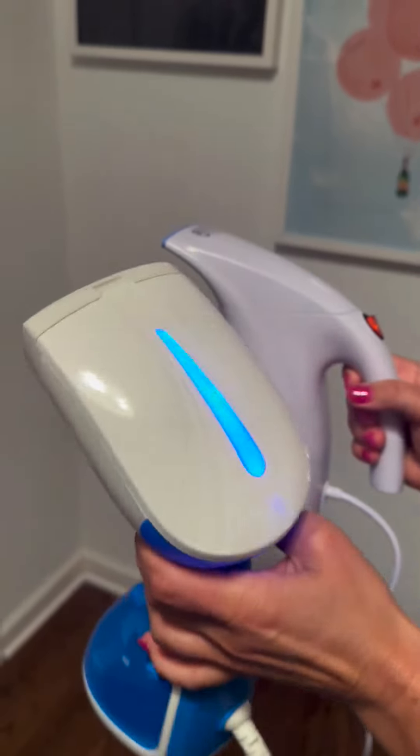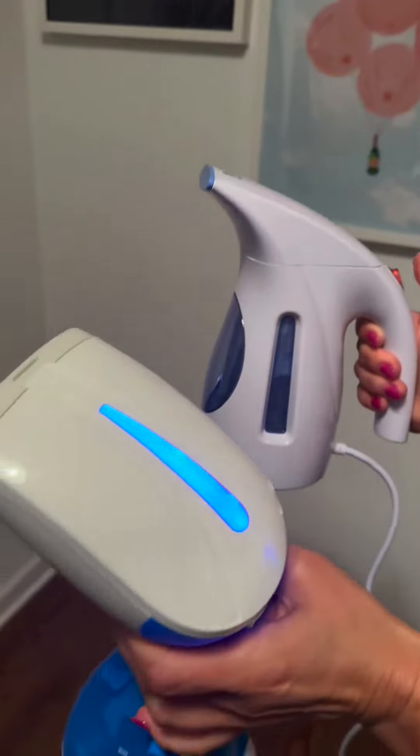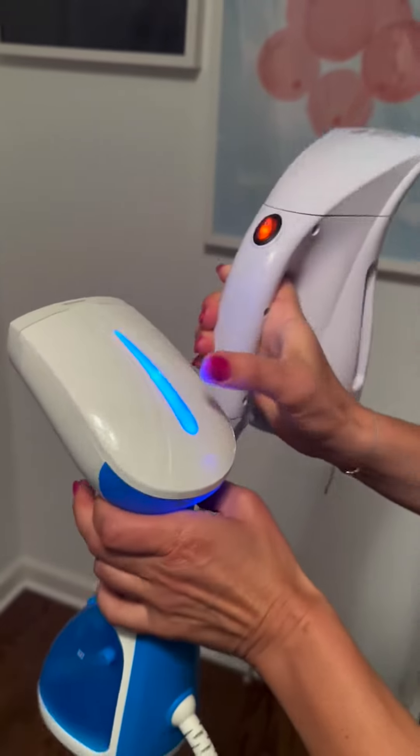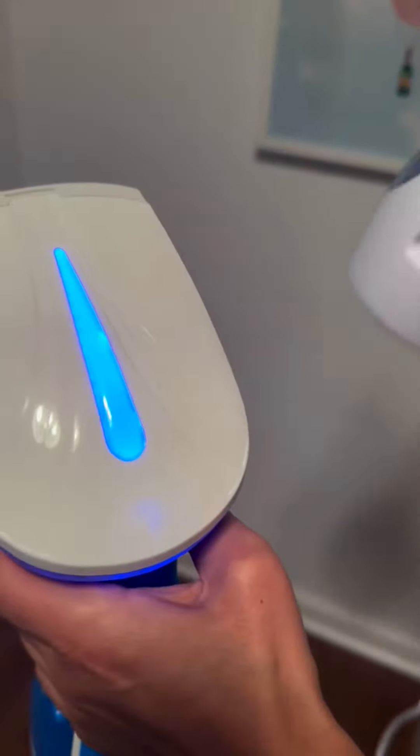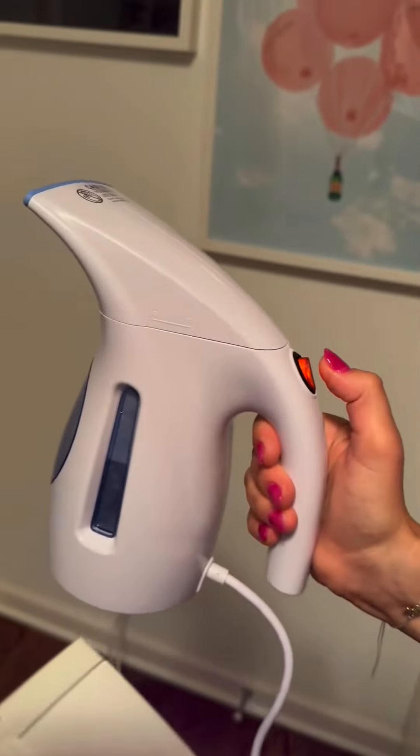I just wanted to compare the Hamilton Beach handheld steamer versus the High Life handheld steamer. This one is fully lit but it will be flashing until the water is fully heated. The other one has a separate mechanism where you just flip a switch on and then it'll heat.